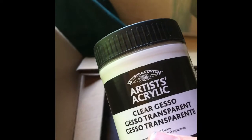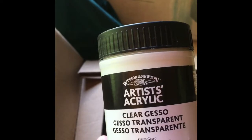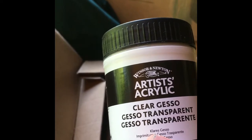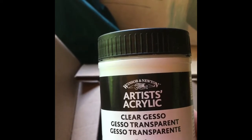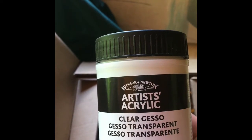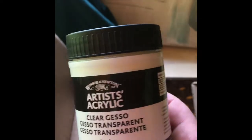Let's see — some clear gesso. This will go over some drawings that I'll do and then paint over it. This is going to be an interesting experiment. Say if I put this on wood, I'll get to see the wood underneath it when I paint. Instead of a white gesso, this is crystal clear. Pretty cool — I've never tried that before.